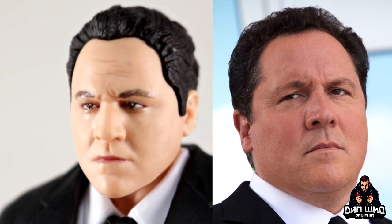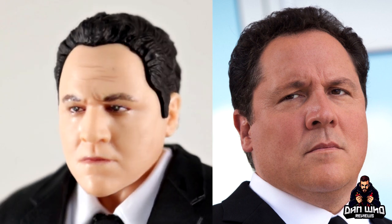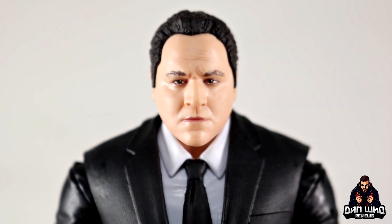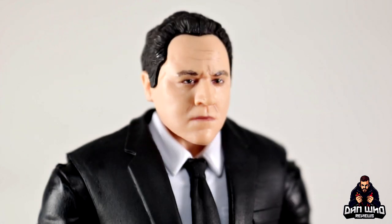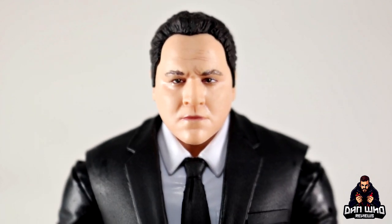I'll throw up a side-by-side in post — let me know if it looks like Happy Hogan. I think it looks exactly like Jon Favreau; the likeness is dead on. If you passed me this figure I'd be able to tell you who it was without even knowing it was a Marvel Legend. And not only is he in the Iron Man films, he's now part of the Spider-Man franchise too, so this figure can fit in either section of your display.